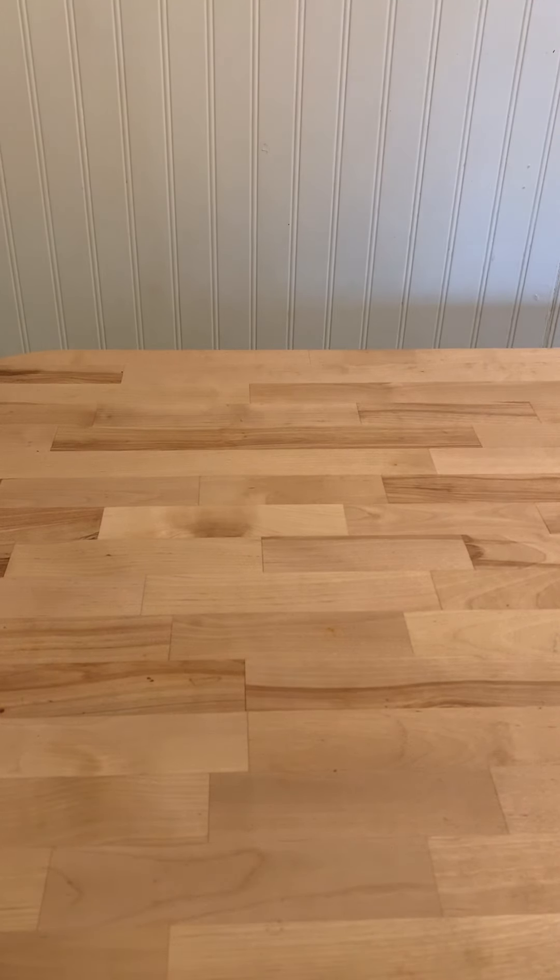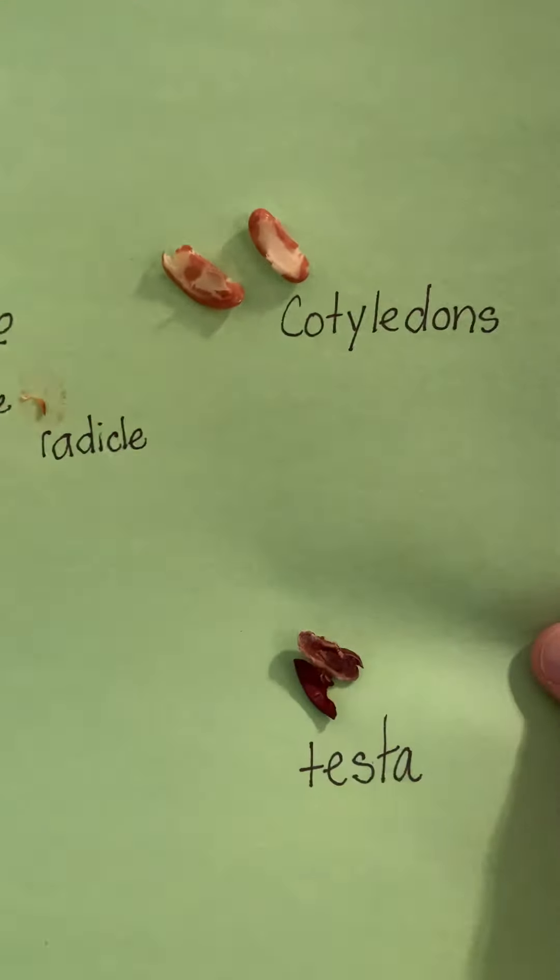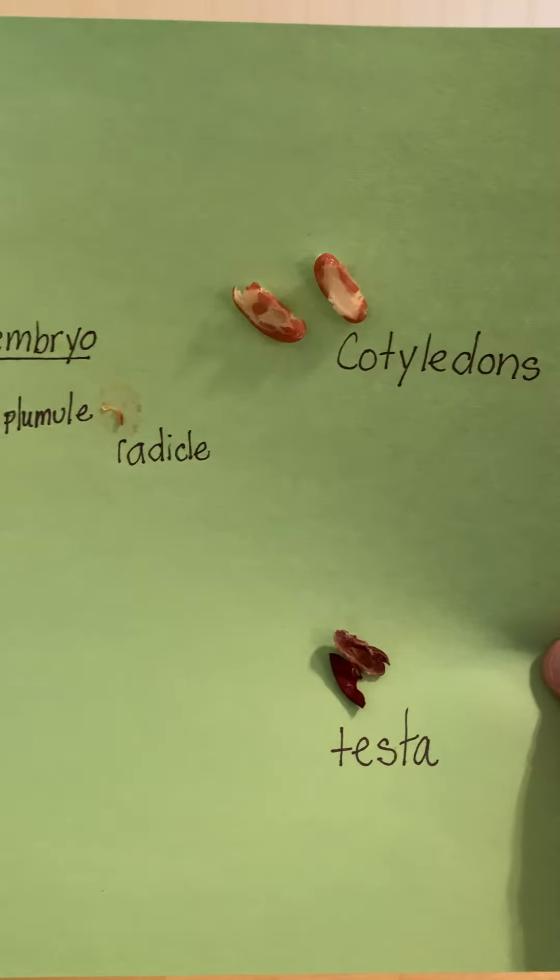Now we're going to talk about the parts of the seed. I took a bean — a kidney bean — that I soaked in water overnight, and we can separate it and we can see the different parts of the seed.